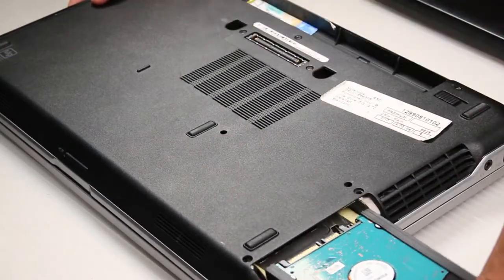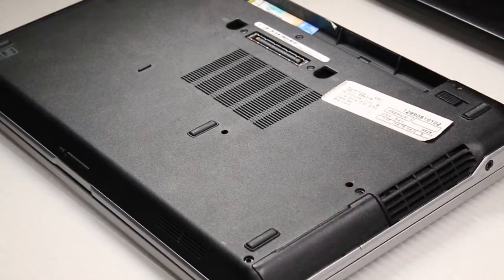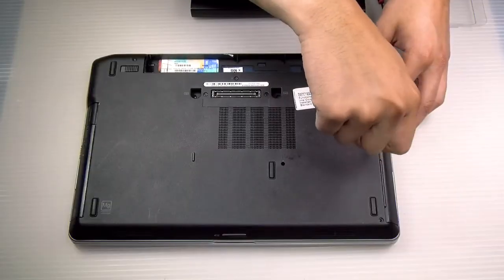This is just an example, so I'll put that right back in and that's it. Put the screws back and then the battery the same way.